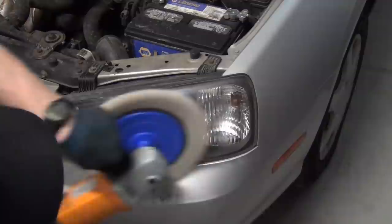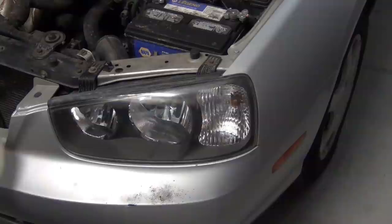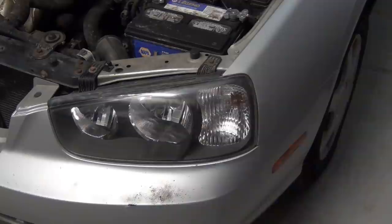The buffer is rotating clockwise as you're looking at it, so I need to use different surfaces of it. See how I rock it and tip it at different angles? That ensures I get to the edge of the headlight without catching other bodywork and creating damage or hooking up and flinging off. Not only does it look better but you can see way better with it. Here's before, here's after — let's do the other side.